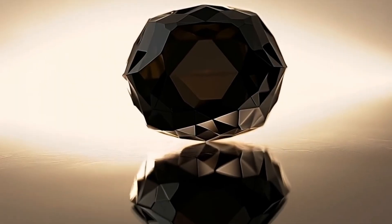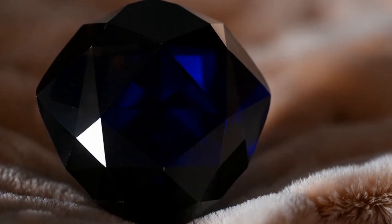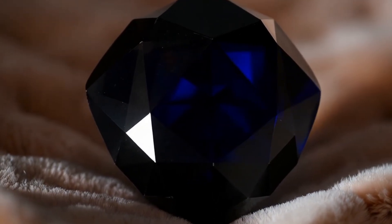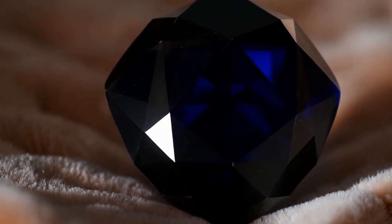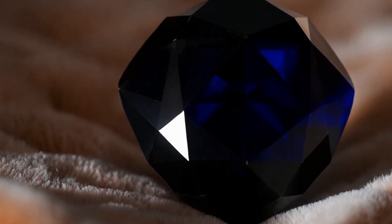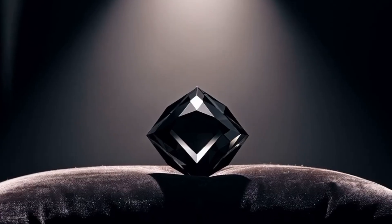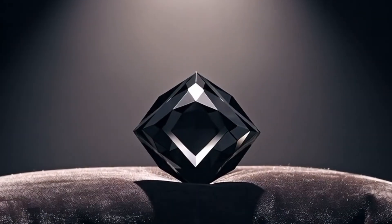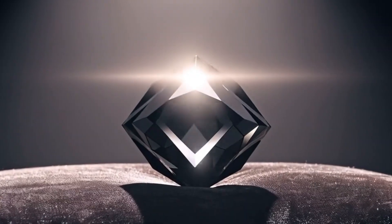Additional tips for identifying black diamonds: Weight — black diamonds are heavier than imitations of similar size. Surface Texture — carbonado diamonds often feel slightly rough compared to the glassy feel of synthetic stones. Sound Test — if gently tapped against another diamond, a real diamond makes a sharp, crisp sound, unlike softer imitations.